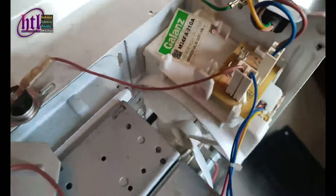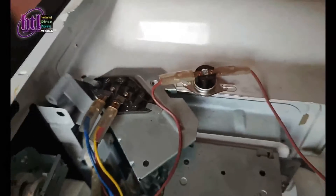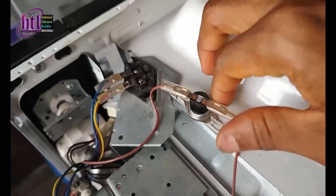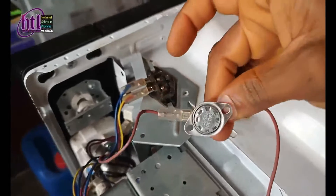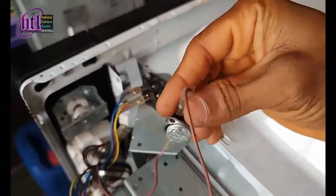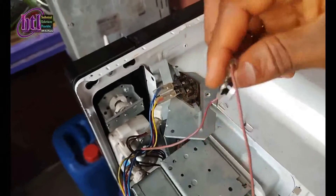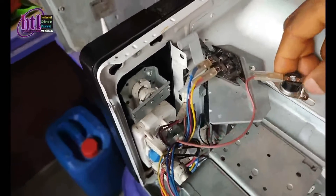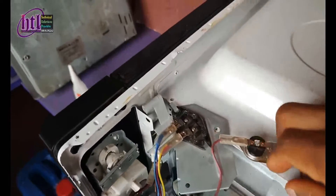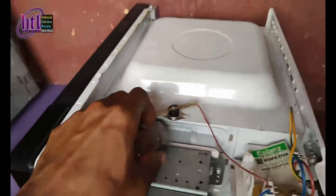From here the power goes through this — this is called a thermal fuse. The work of this particular fuse is to ensure that the temperature doesn't go too high. This is a 105-degree Celsius thermal fuse, which means that when the system goes above 105 degrees, the fuse will cut and your microwave will stop working.